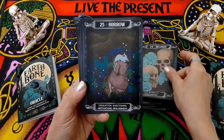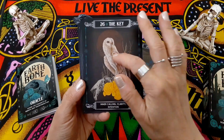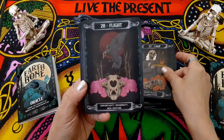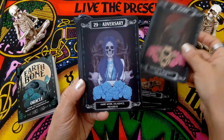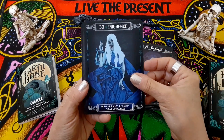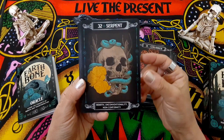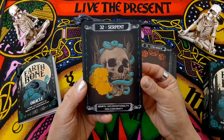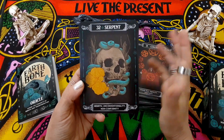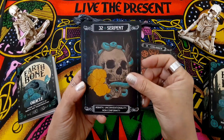Beloved. Burrow. The Key — anything with owls in it, really nice. Cage. Flight. Adversary. Prudence. Conjurer. Serpent — this is my favorite one in the deck. Isn't that gorgeous? I would love to have a skull just like this, maybe not so much with the flowers, but definitely with the skull and the snake.